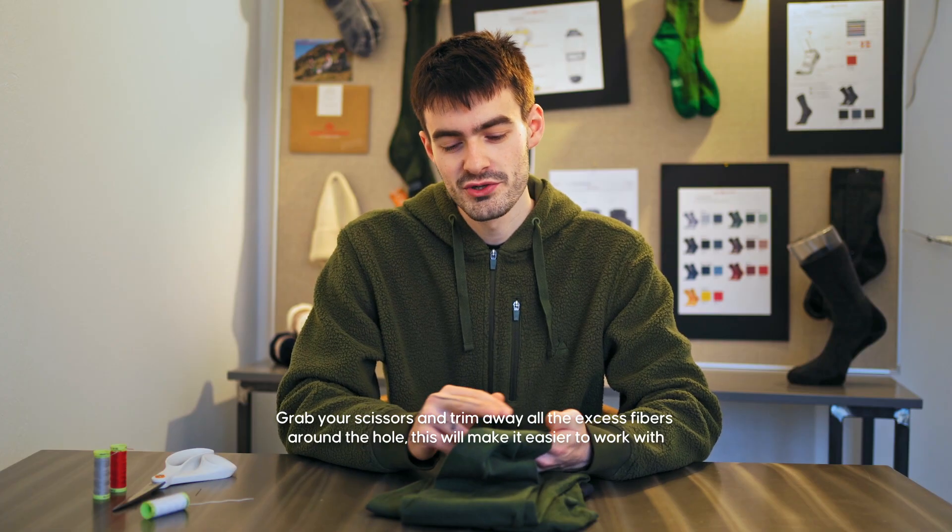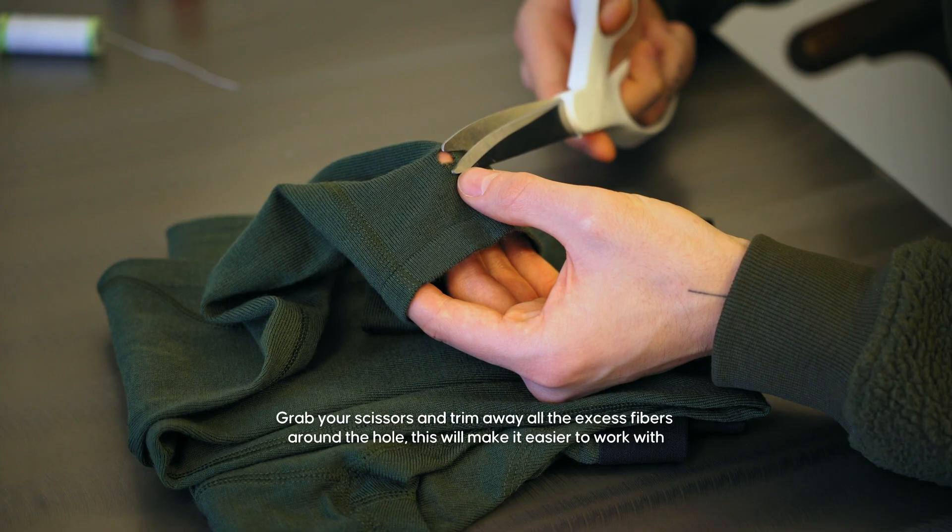Grab your scissors and simply trim away all the excess fibers around the hole. This will make it easier to work with.